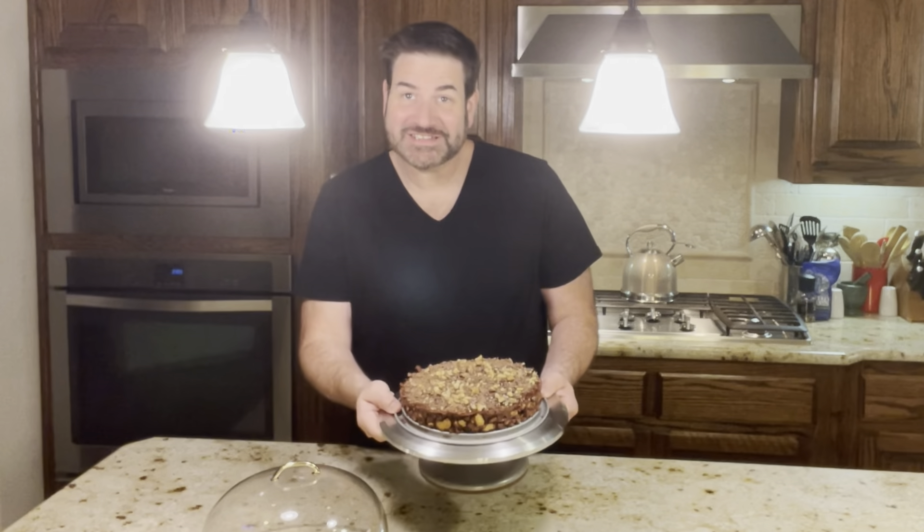Here it is — our delicious no-bake chocolate biscuit cake! I cannot wait until Yvonne tries this. If you have not subscribed to Happy Healthy Living, please subscribe and like this video, and don't forget to leave a comment below. Until next time — Happy Healthy Living, bye!